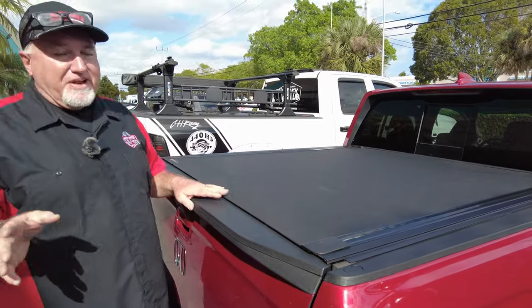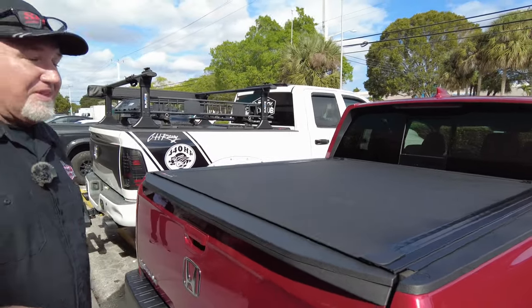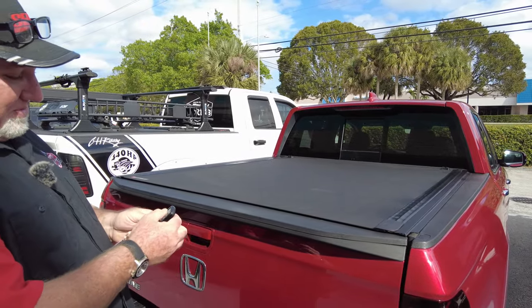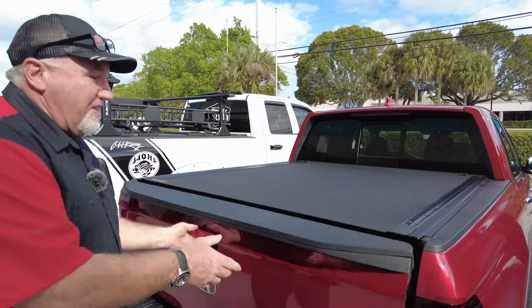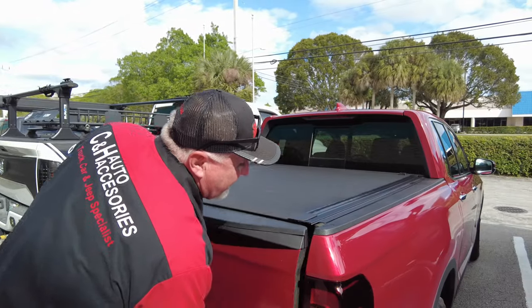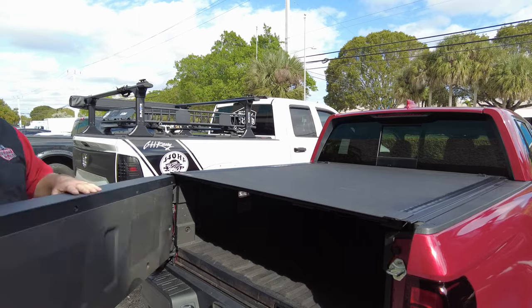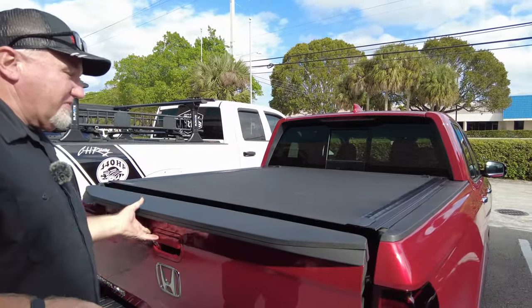Now let's show you how it works. First thing people are going to ask: hey, I got the Honda, it has that multifunction tailgate — does it work both ways? So I unlocked this thing and it re-locked again. There we go, unlock it again. This is the regular way you open your tailgate. And of course, what's nice about the Honda is they got that cool way this way. As you can see, that cover works either way. A lot of things won't work that way, but this one works just fine.